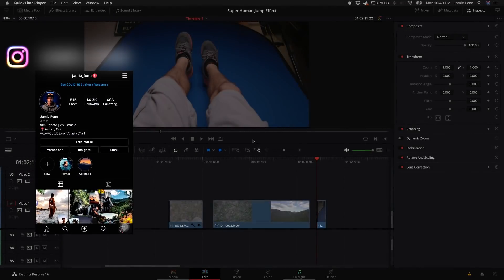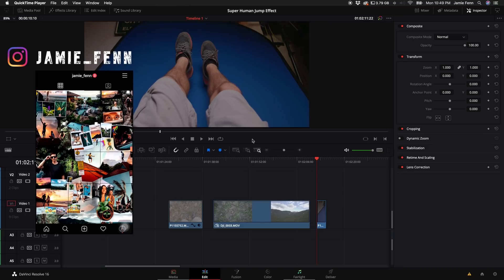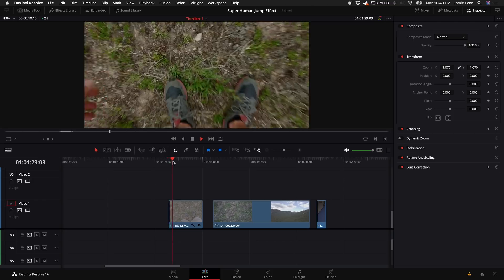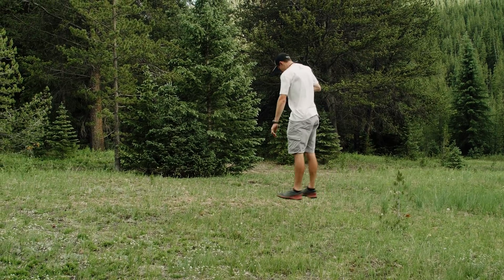Today I'm going to show you how to do the superhuman jump effect in DaVinci Resolve. This tutorial was inspired by Brandon Fate — thank you Brandon. You're going to need three clips in total; the first clip being you filming yourself point of view jumping up, looking at the ground.